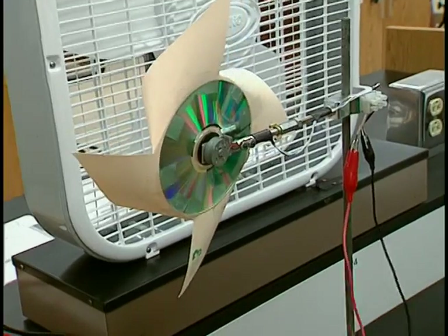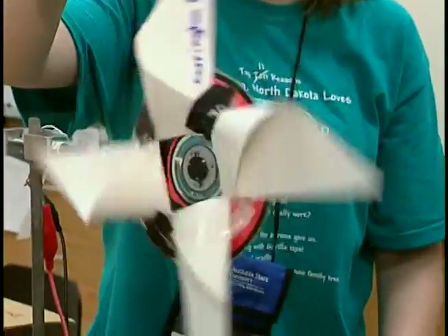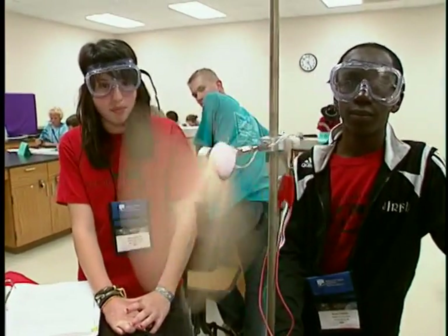You see a lot of different designs and they just come in with some creative ideas. Especially for middle school, getting some thinking about science — it's good.